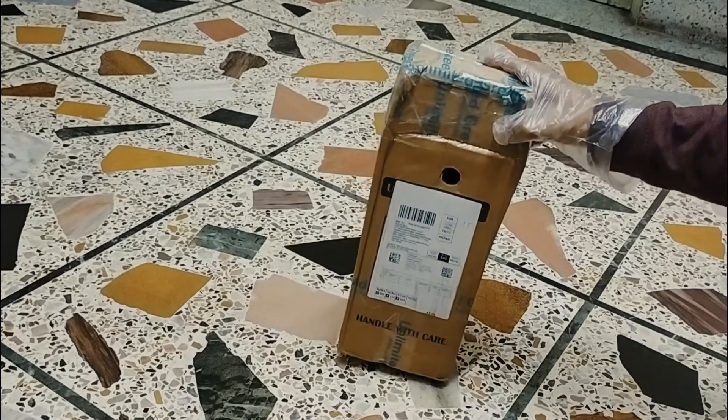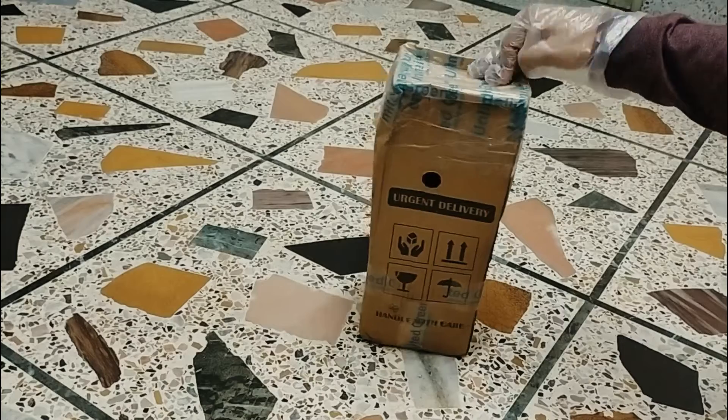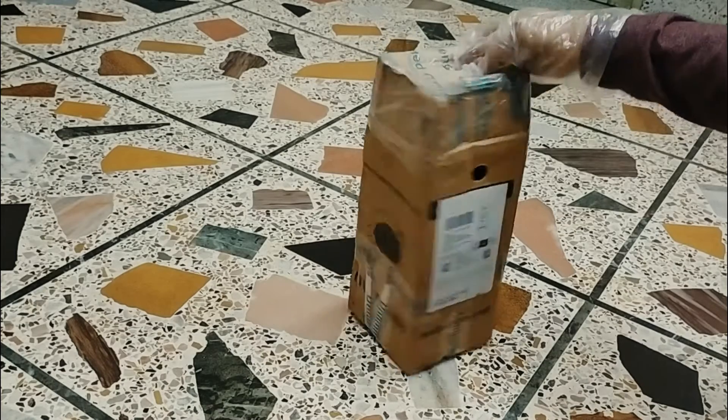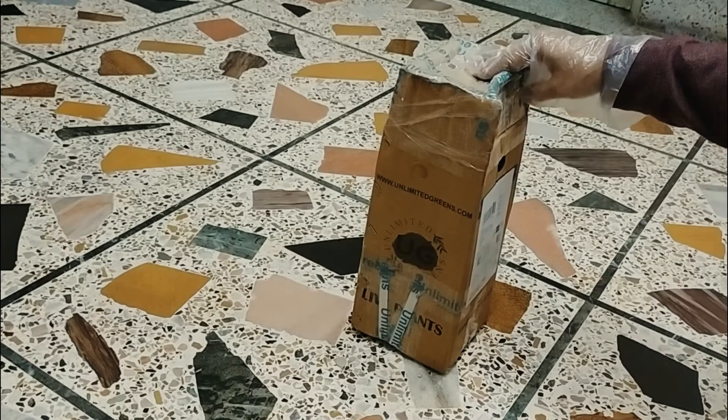So let's see, this is our product. As you can see, it's a beautiful product. We have to look at the thumbnail of our YouTube Daddies. We will open the thumbnail.